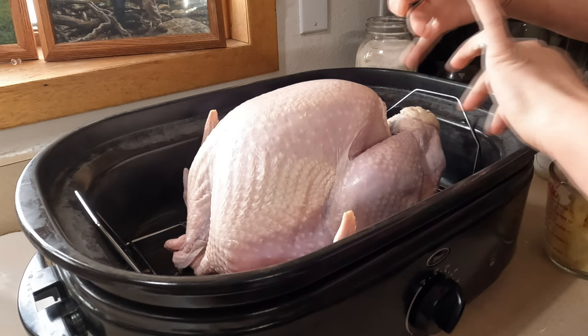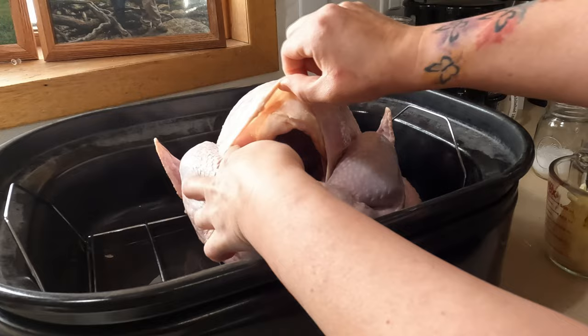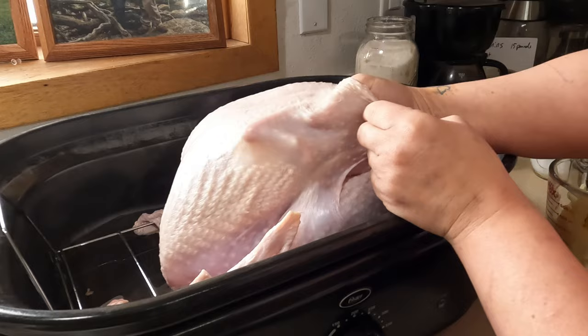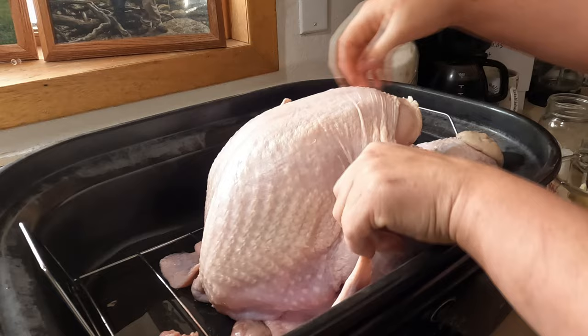We're gonna start out by putting some butter and some seasoning and we're gonna roast it in our electric roaster. Now if you've never roasted a turkey before, all you want to do — I have already rinsed this off and patted it dry. You see how there's kind of a little pocket there? You're gonna put your hand in there and get your hand underneath between the skin and the meat, and that'll give you a nice pocket because what we're gonna do is flavor some butter and stick our butter in.